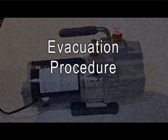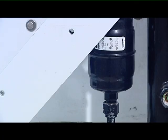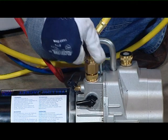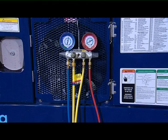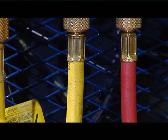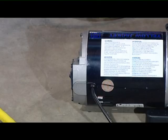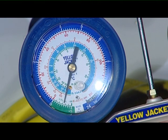Evacuation procedure: only when the system is empty can you connect the vacuum pump to start to evacuate it. We recommend that you always replace the filter dryer. Connect the large yellow hose to the vacuum pump. Connect the red hose between the high side valve and the discharge side of the system. Connect the blue hose between the low side valve and the suction side of the system. Connect the smaller yellow hose to the refrigerant tank. Open the hand valves on the manifold and start the vacuum pump. Evacuate the system until a deep vacuum is reached as read on the manifold.